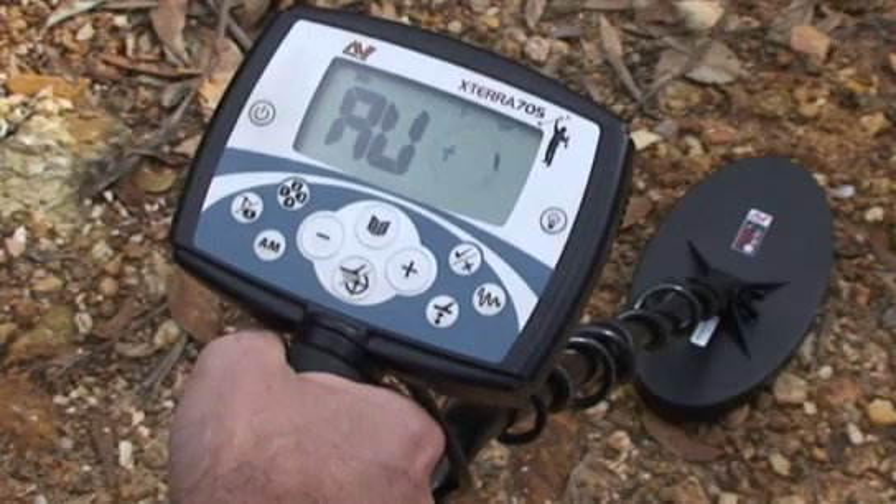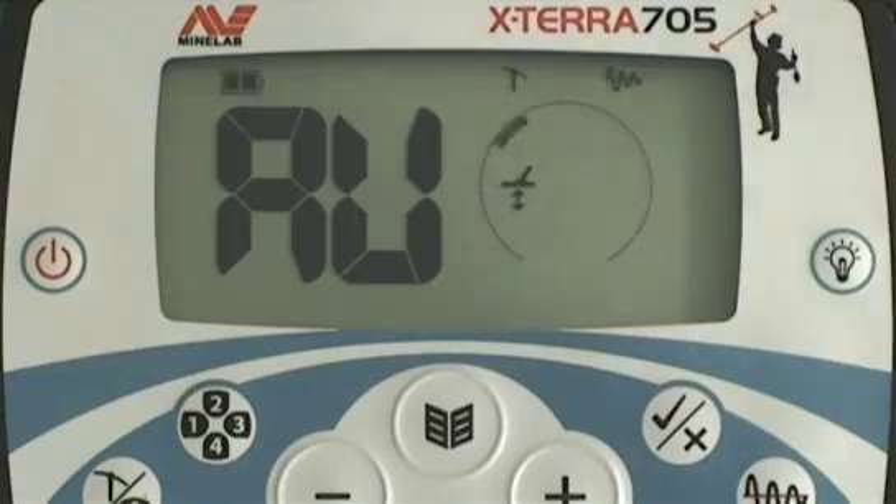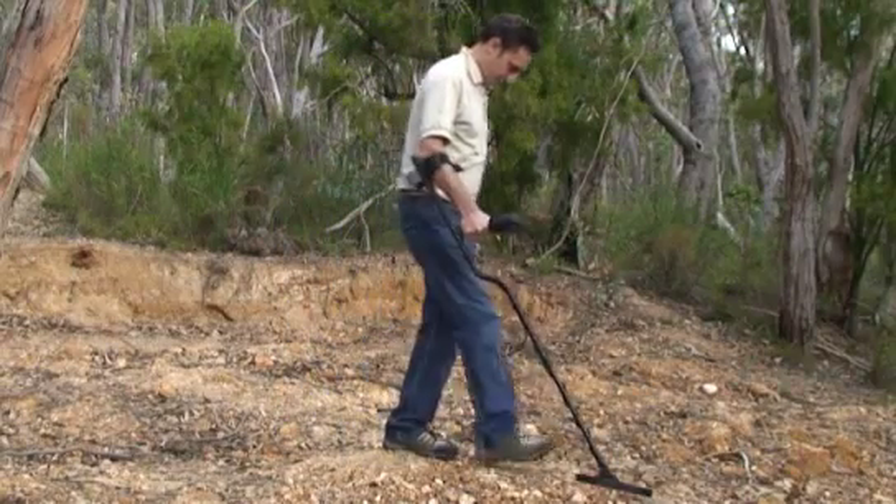The letters AU will appear on the display. Start lowering and raising the coil until the detector beeps and displays the new ground balance setting. The detector is now ground balanced.